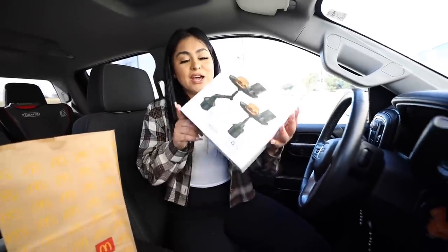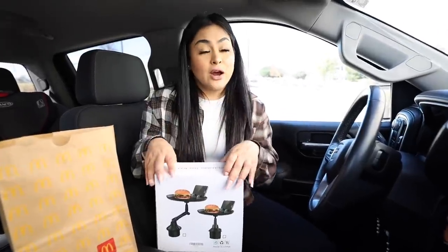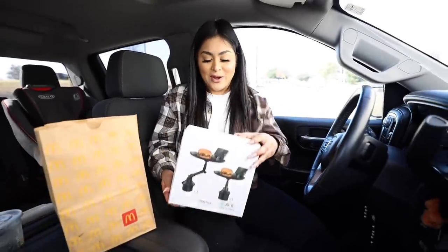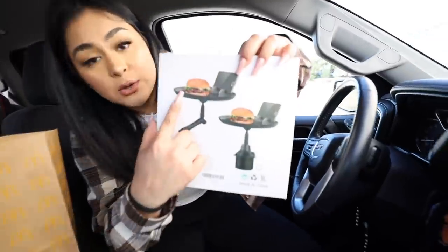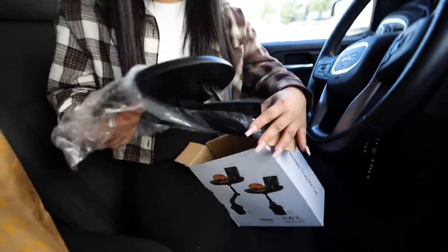For gadget number two, we have a cup holder tray for car — another car gadget. You guys know that I love to eat in my car, so whenever I find one of these I get really excited. For this one, it basically holds your burger and it can also hold your phone, so you can be eating and watching your show at the same time. Let's unbox this and assemble it.